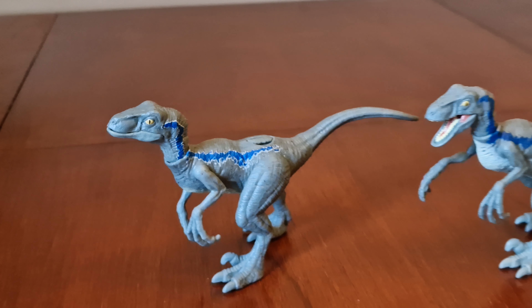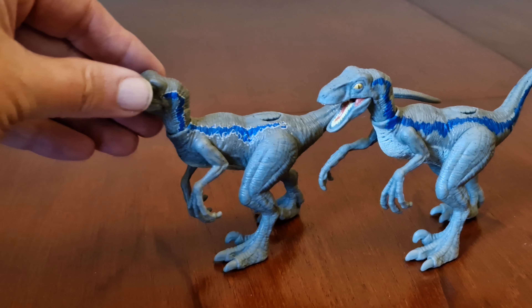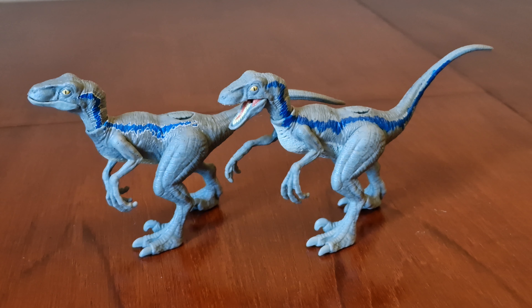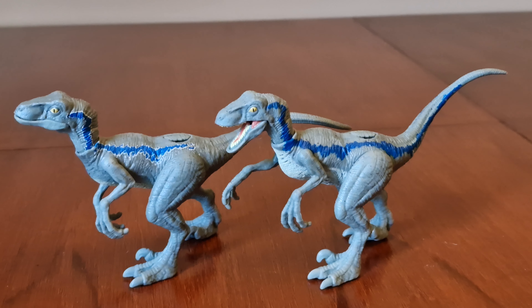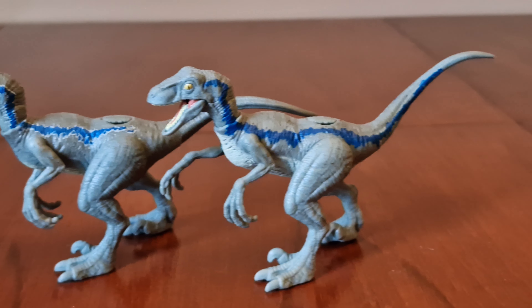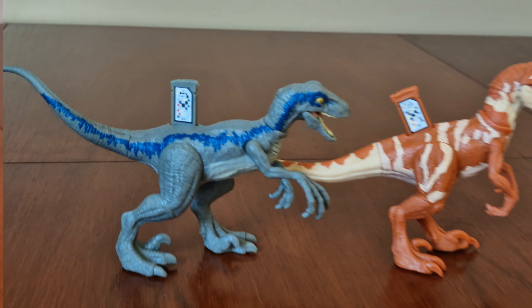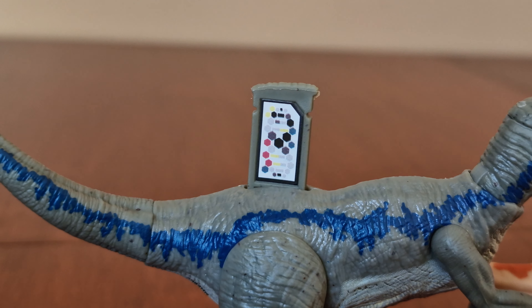Like the first pack one does. Here they are both together so you can see the differences. They also have the same code, so we're not going to bother scanning them in.